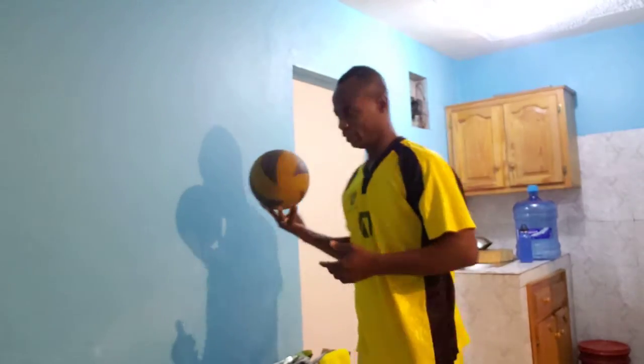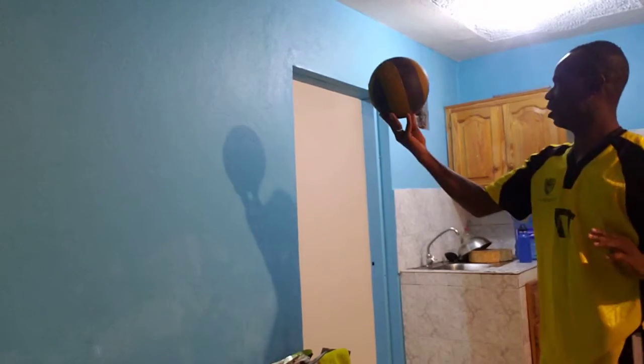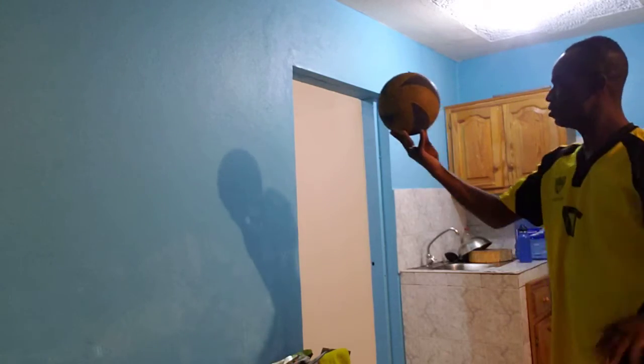Then you take it to where you can step off from a wall and do the same thing — get it out to the wall. That's part two of this exercise.